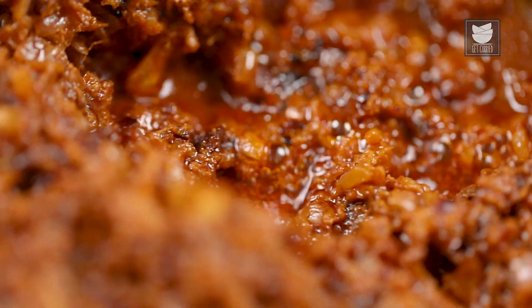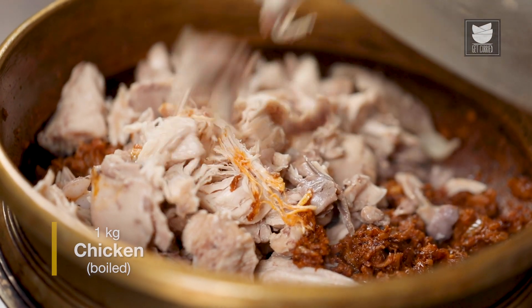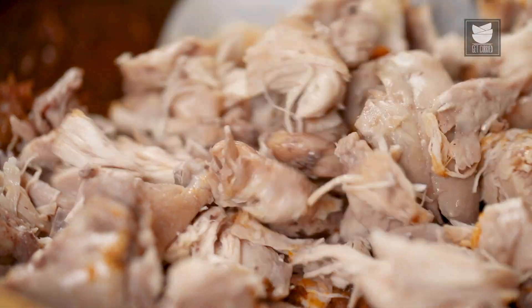Here I have boiled a kg of Chicken with Salt and deboned it. I'm going to add this to the masala and mix it well.